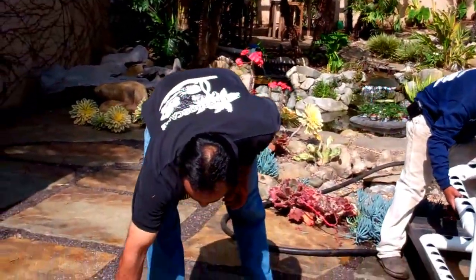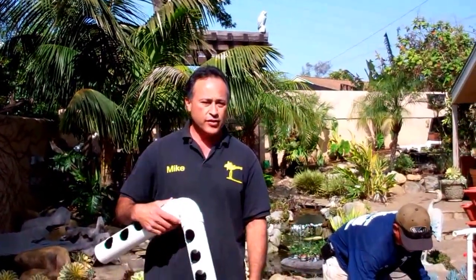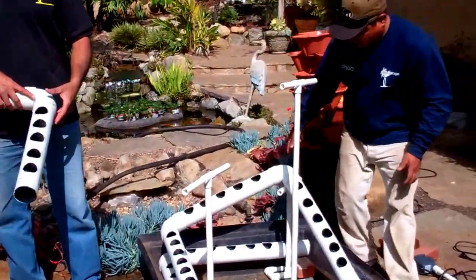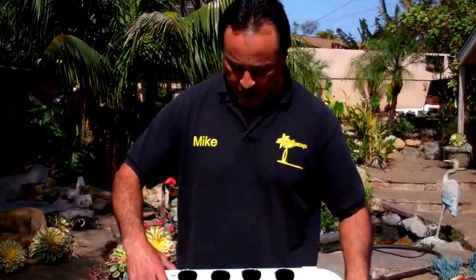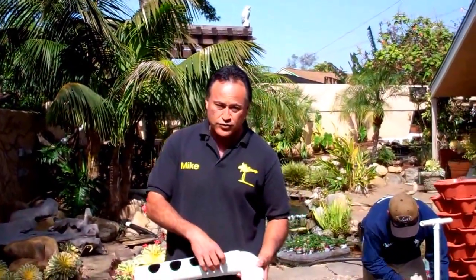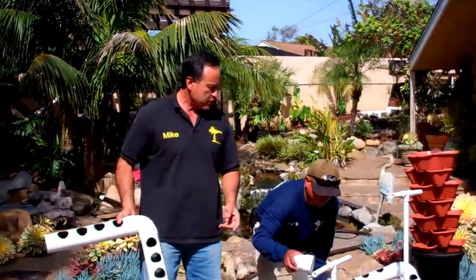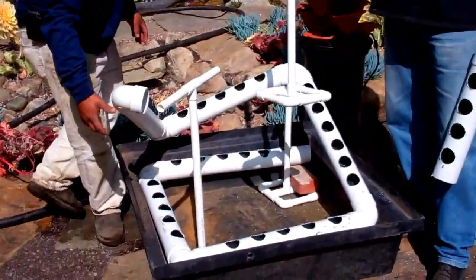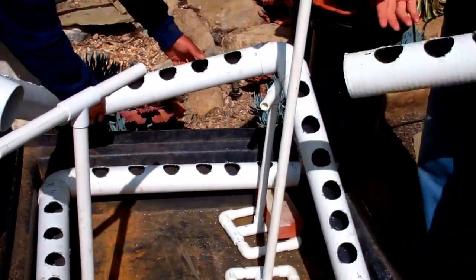What we did was we took drainage pipe, we drilled through — and this is a very low cost system to do. I have Chon here who's actually helping me out. We put the elbows on here, drainage pipe, triple wall, nothing real expensive, and then we drilled through it with a little drill. We put this PVC pipe together, and this little PVC pipe is very, very inexpensive. It's simply just to hold it up into place.